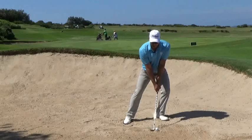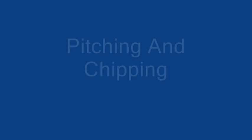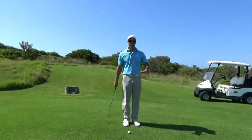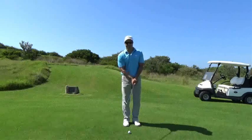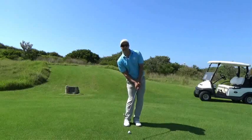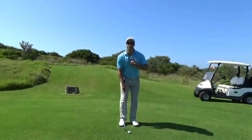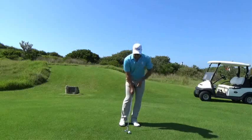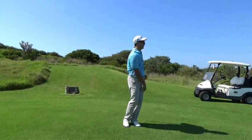Once we get into that position, instead of using the leading edge, we use the bounce and the ball should come out nicely. Most amateurs do realise their weight needs to be on their left side, but what I see is their sternum too far behind the ball. What we want to do is get our sternum forward of the ball and bottom out at the ball, not behind the ball.